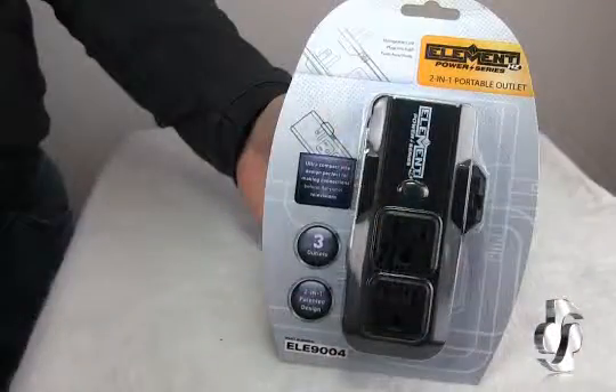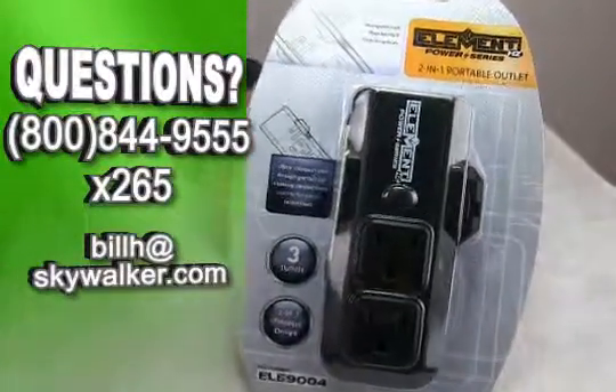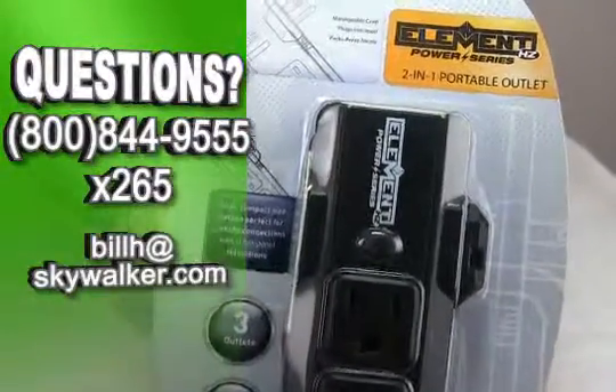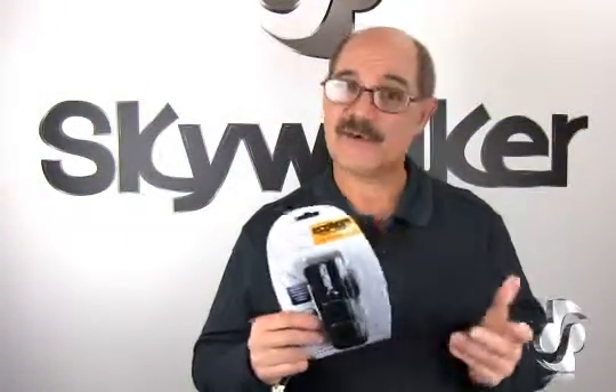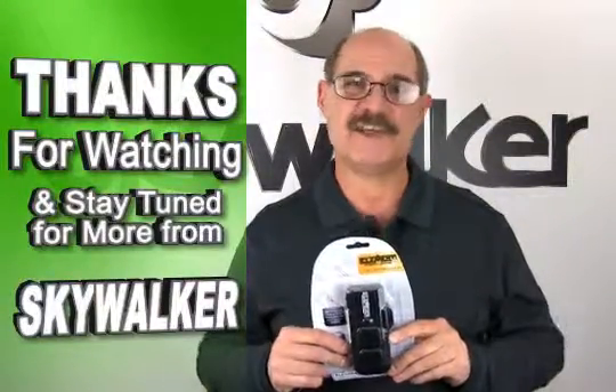Also comes packaged in this convenient retail packaging. With all these features and rugged construction, the Element ELE 9004 is the ideal solution for your home or small office power needs. Questions or concerns, contact me directly. Thanks for watching and we'll see you next time on Skywalker.